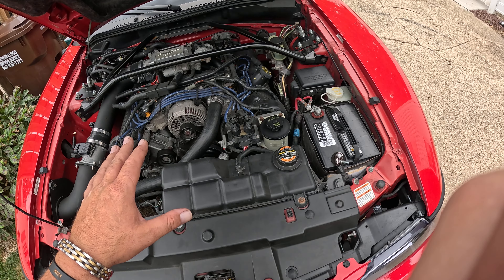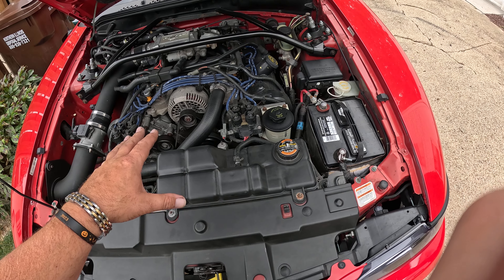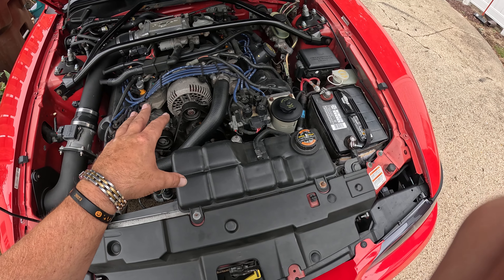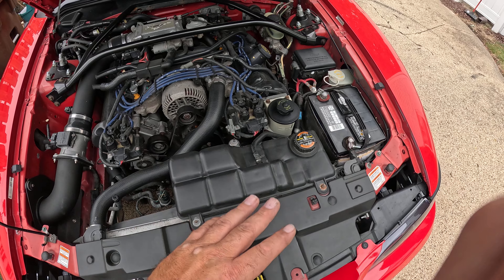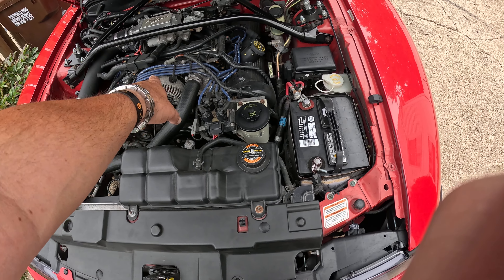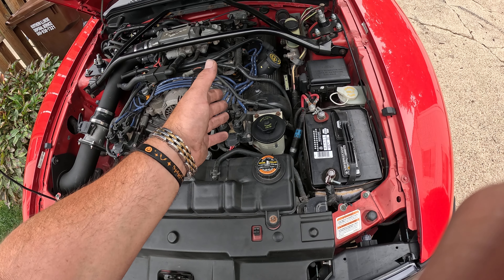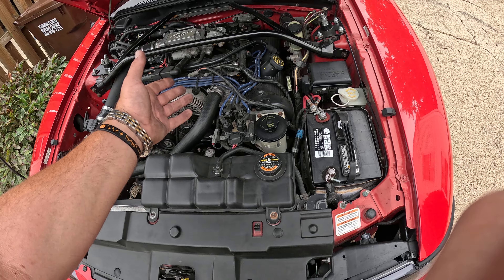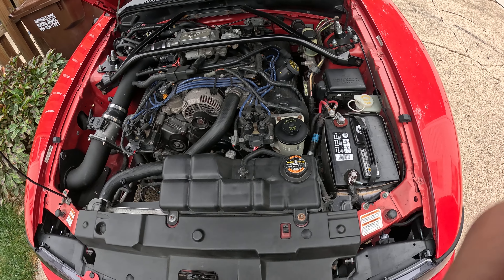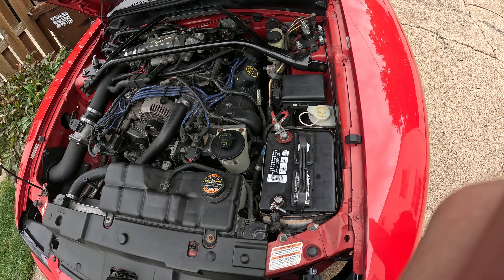We're gonna do a full tune-up on this. When you are buying a used car — obviously a Mustang — always check these things because this is maintenance stuff you're gonna do after you buy it if the previous owner hasn't done it. Always look at the spark plug wires. If the spark plug wires are old, guaranteed the spark plugs are bad too.